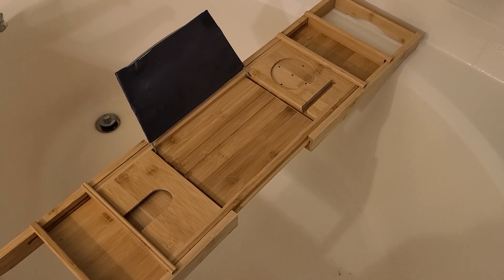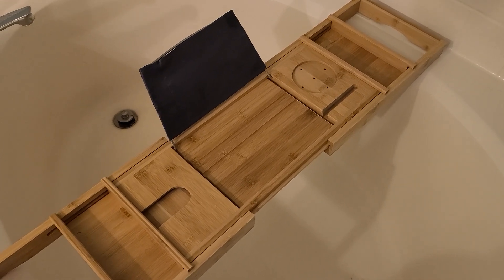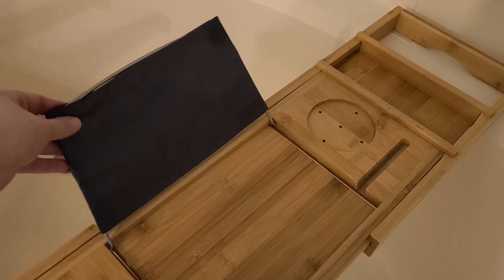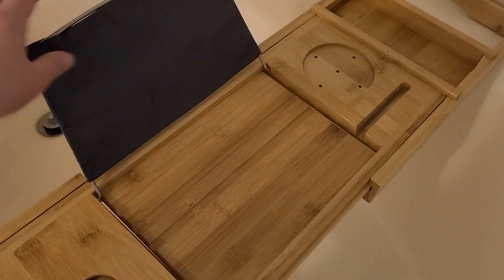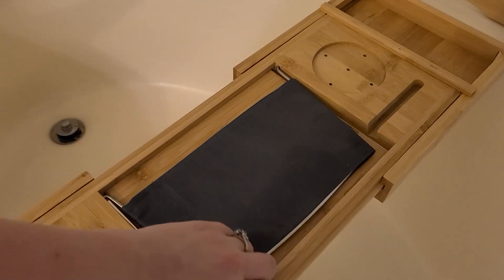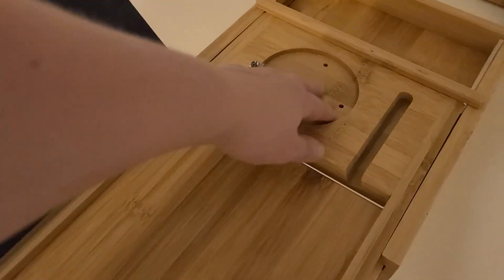This is the bath caddy tray for bathtubs — it's bamboo and it is adjustable. Things that I like about this: if you're reading a book you can lift that up, if you want to set stuff on top of it you can do that too, and it also holds a tablet nicely. I set this down, set my tablet up, and I can watch TV in the bathtub.